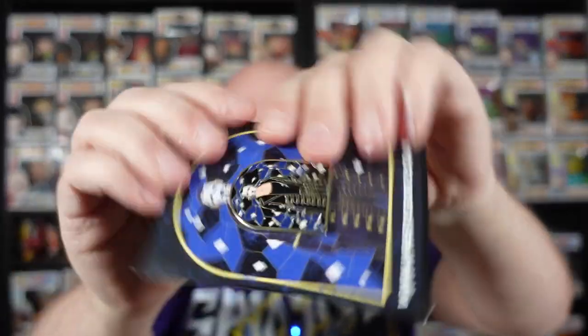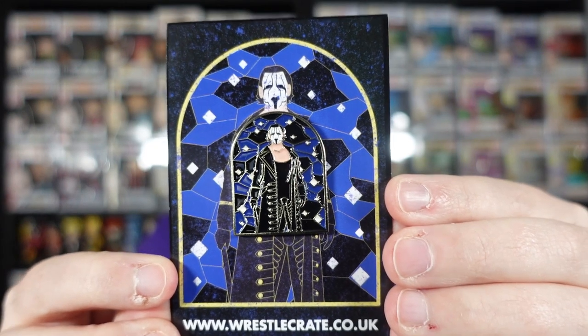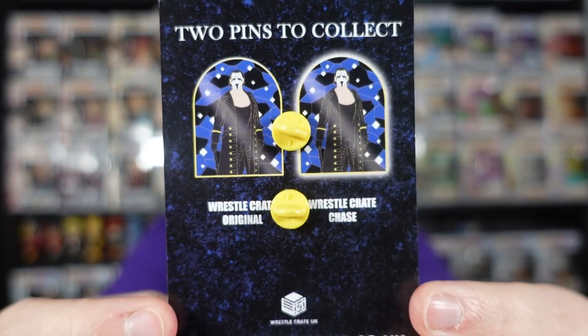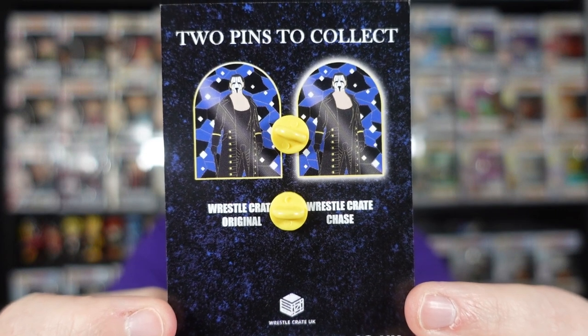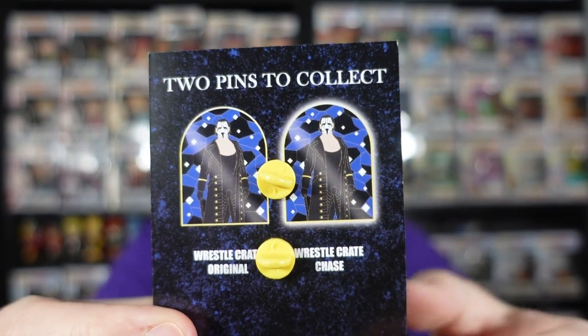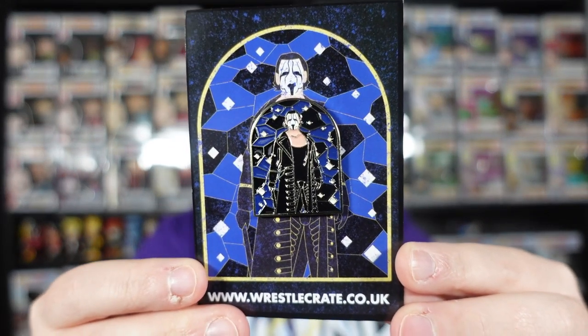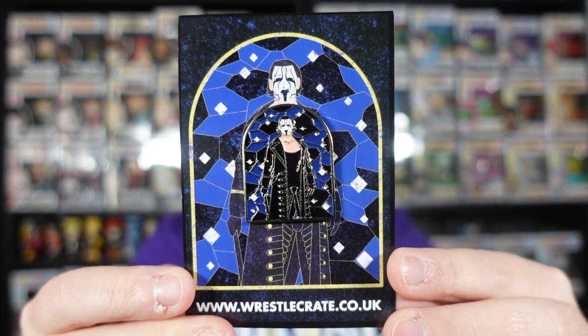Let's search for the pin — that's what I always do first. Here's the pin. We have Sting! That's pretty cool, pretty fitting as he just retired about a month ago. Do we have the Chase variant though? There is an original and a Chase variant you can get from the WrestleCrate UK pins. There's like a slight glow on the Chase version — I don't think I have the glow. Still a really cool pin regardless, part of that stained glass design. It's been an age since I pulled a Chase, but still very cool.